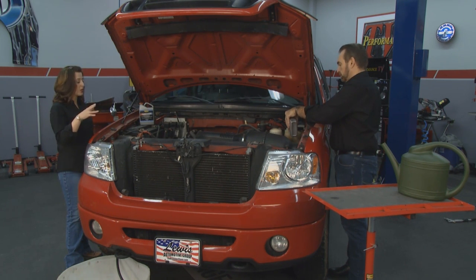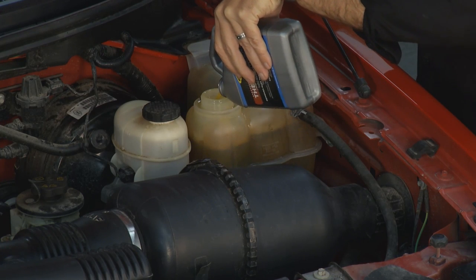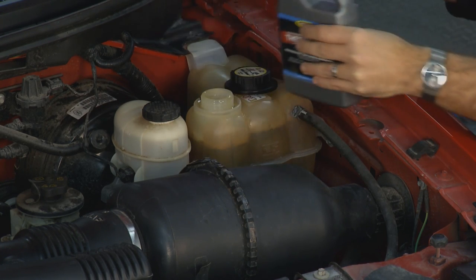And this isn't going to hurt any of the rubber or gaskets or anything that's in the engine? Not at all. It's not going to hurt aluminum, copper, brass, tin, gaskets, any of those kinds of things.